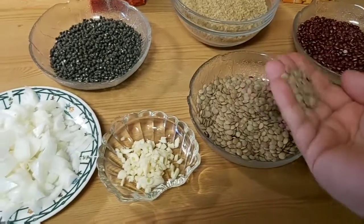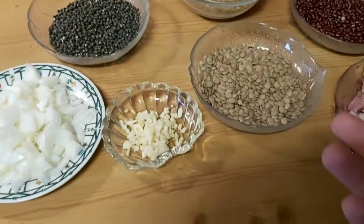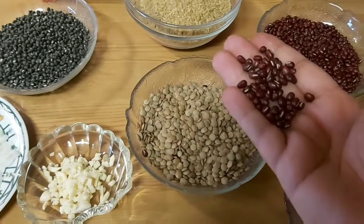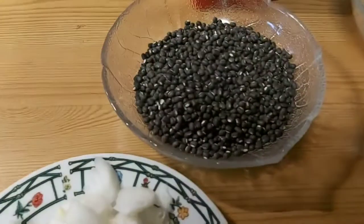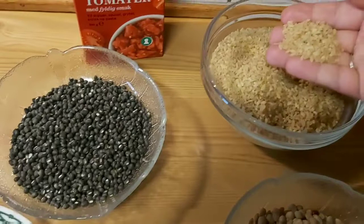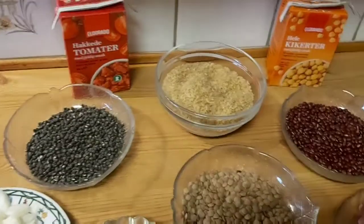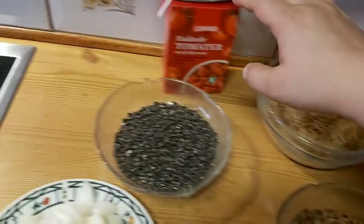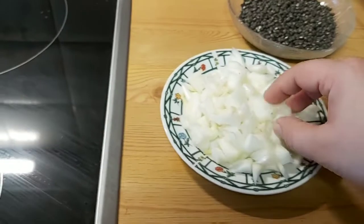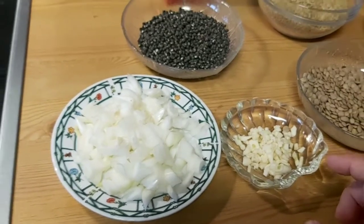We are using about 100 grams of green lentils, 100 grams of red churi, and 100 grams of green churi. Here is my bulgur — a really popular Turkish dish — 500 grams. And here is one tomato, one onion cut into small pieces, and three garlic cloves already chopped.